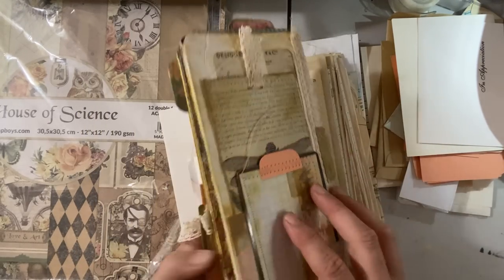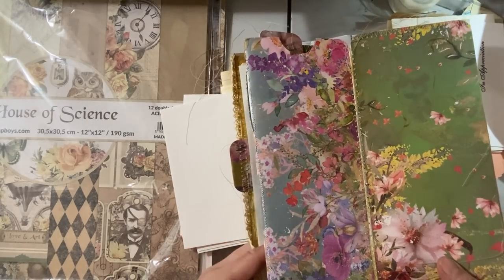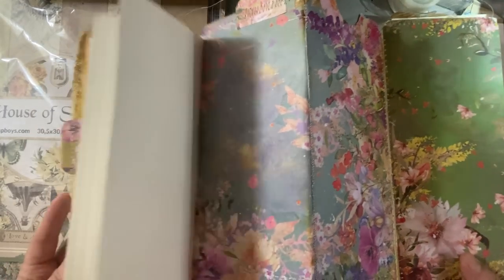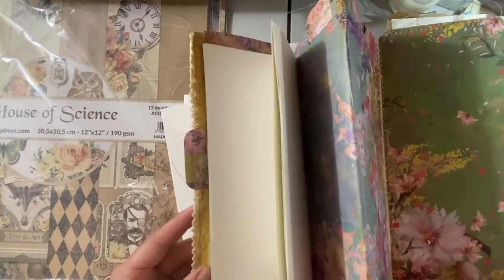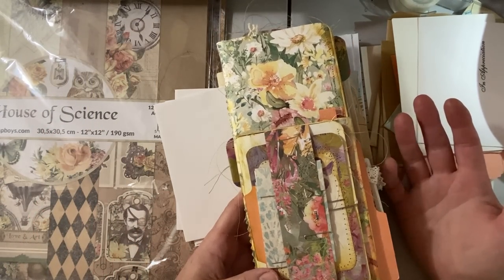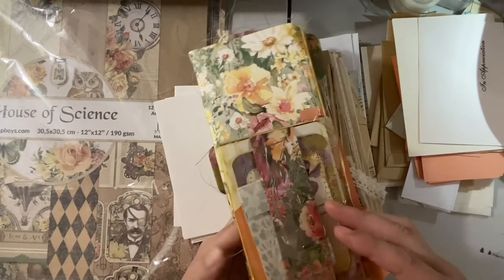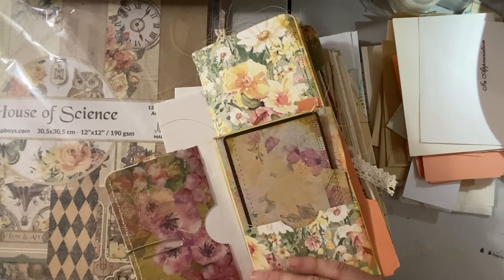So this is the back, and then if you go back to the front again, the book also opens this way, and you can pull it all the way open. It really just depends on the way you glue your envelopes and the way you choose to fold them. So the possibilities with this are pretty endless and they're a lot of fun. I do like making them because they're pretty fast.